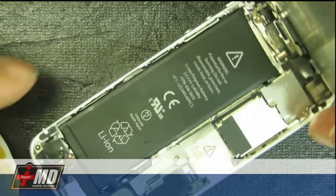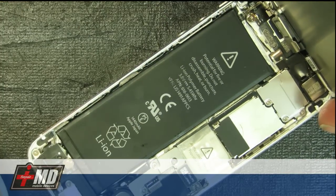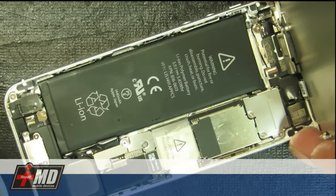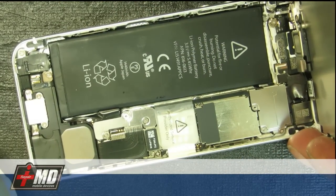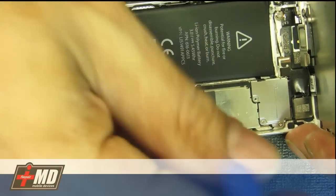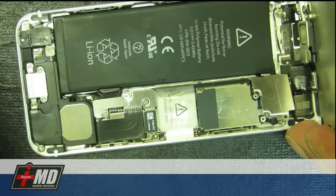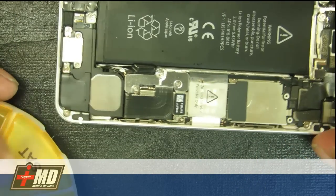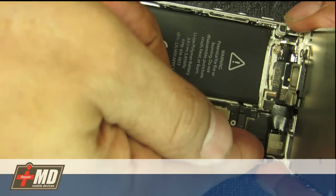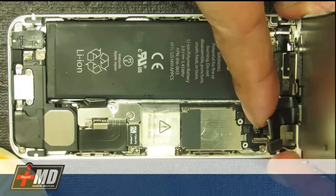Now we have this lifted up. What you see here is the cover for the connectors. Using the Phillips screwdriver, go ahead and remove the screws here — put them in the pill holder. There are three screws. Push the cover out, and then go ahead and loosen it using your fingernails or a pry tool and pick it off.